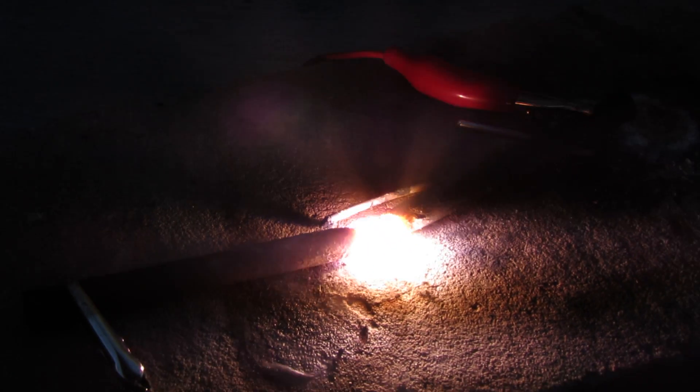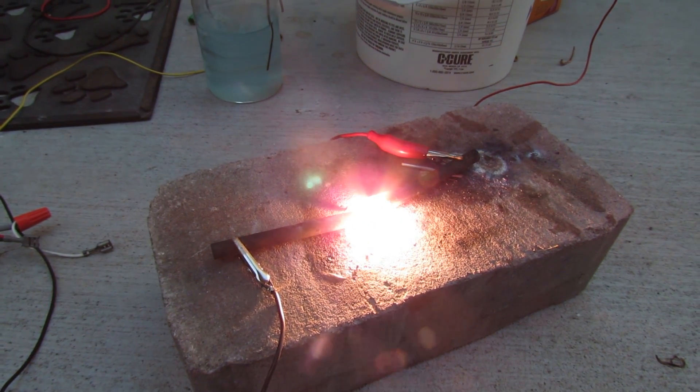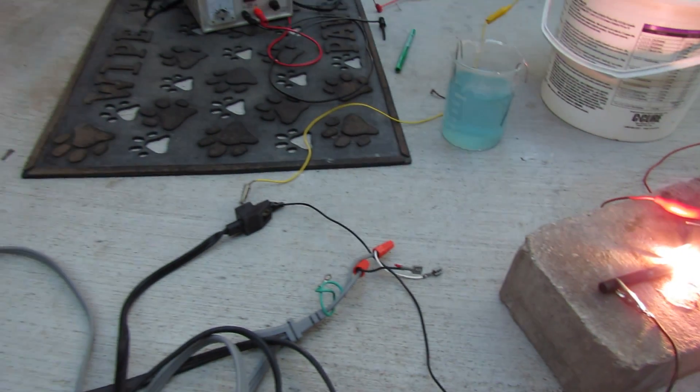Hey guys, this is GoofreKing, and today I'm going to be showing you an arc furnace that I built recently. In future videos, I'll be building a proper body for this to sit inside so it can reach higher temperatures.